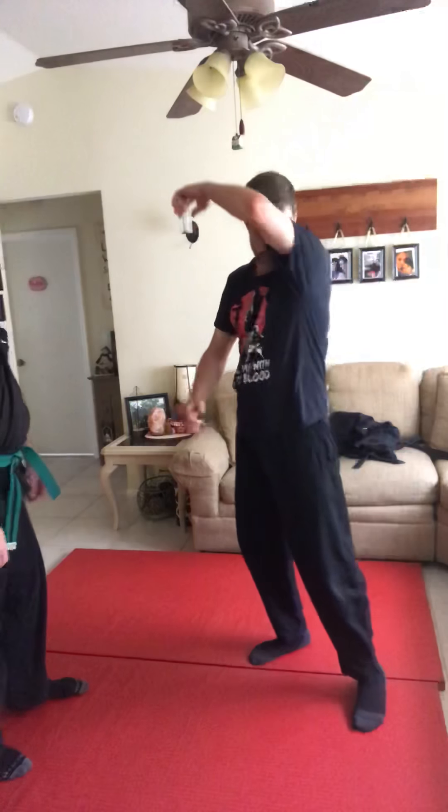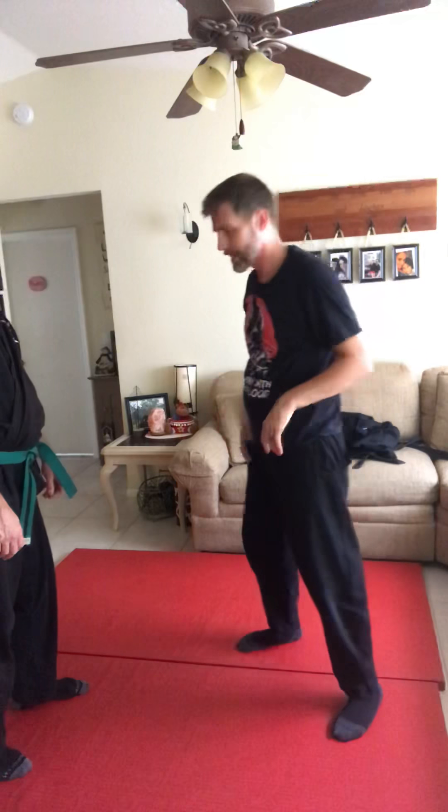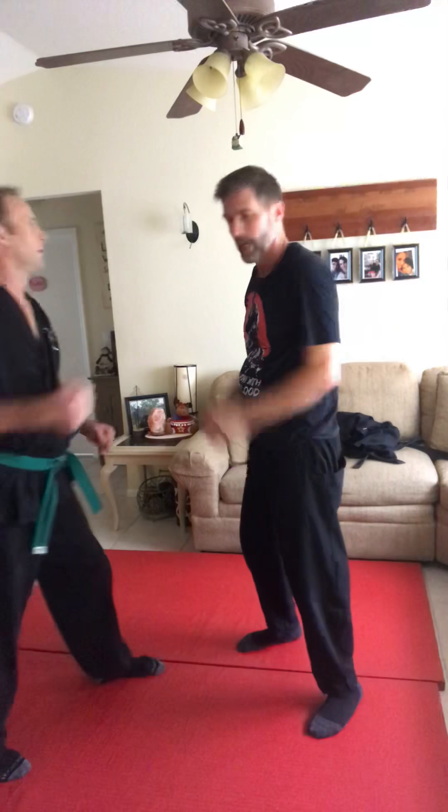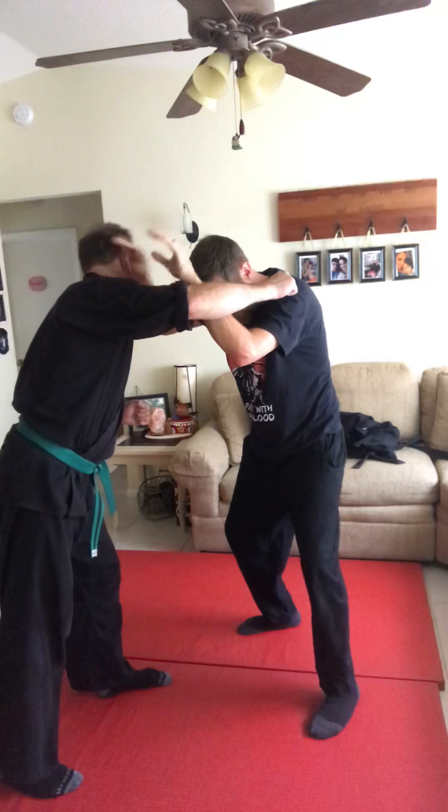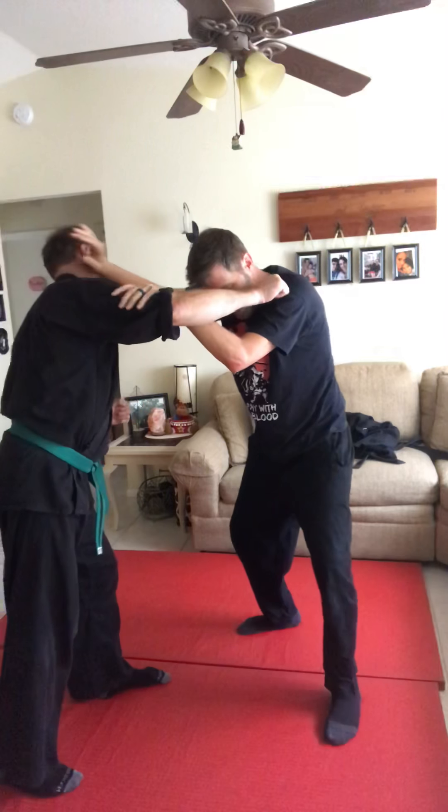Alright, for blind training, what I want to do is adjust the feel. So somebody comes at me — say he hits me, or I hear him coming — and I cover up. As soon as I cover up, I know where his arm's at and I know where his head's at. So as soon as I catch his head...